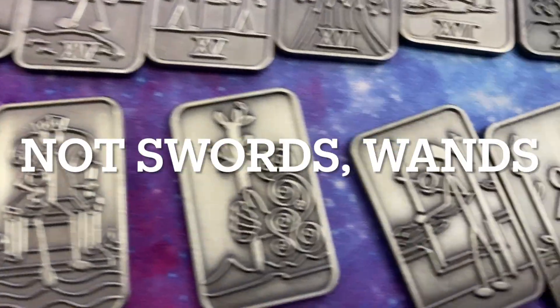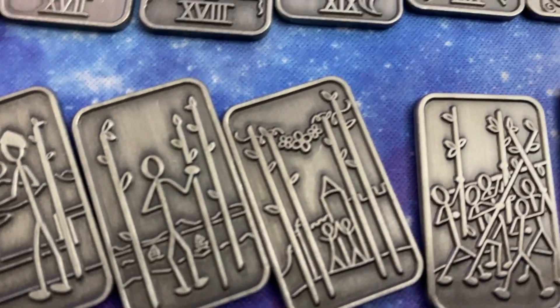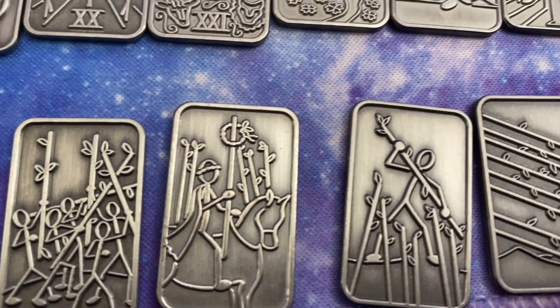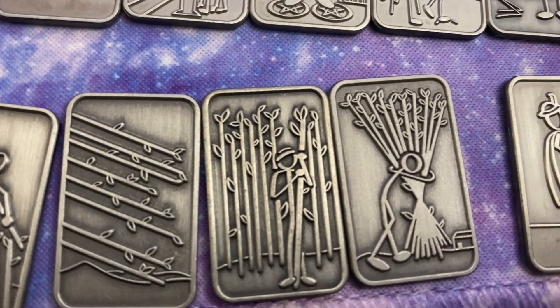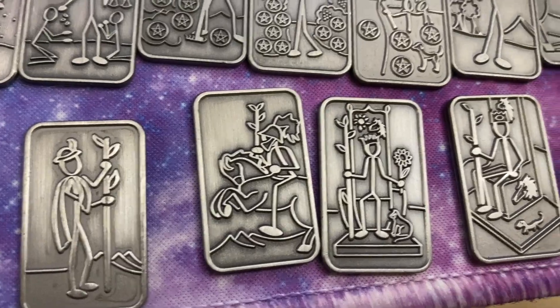And then the Swords — same. Two, Three, Four, Five, Six, Seven, Eight — flying through the air — Nine, Ten. Page, Knight, Queen and King.